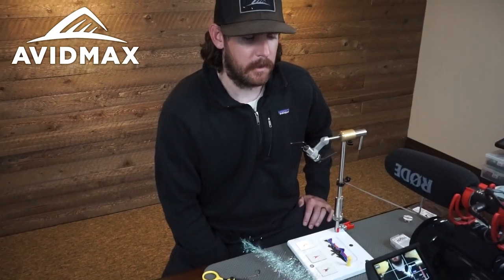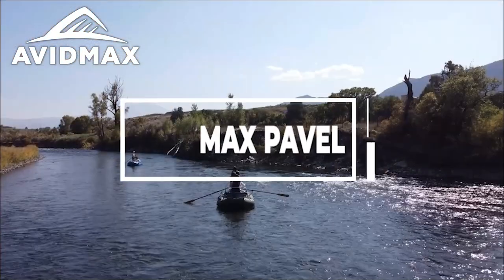Thank you so much for joining us. Hey guys, welcome back to another Fly Tying Tuesday with Avid Max. My name is Max and today we're going to be tying the Candyman.